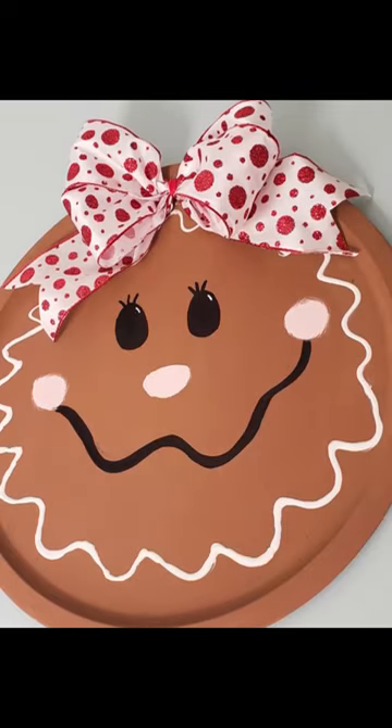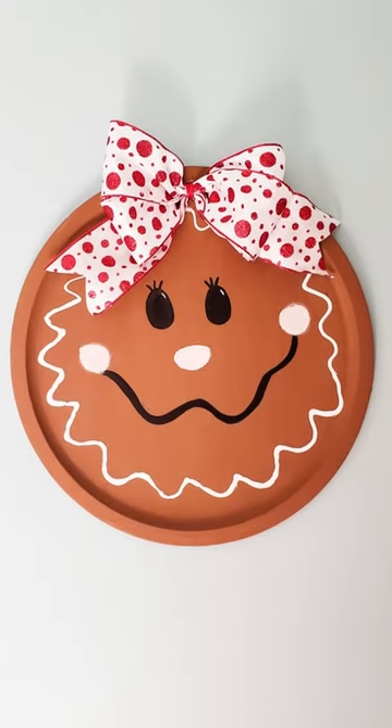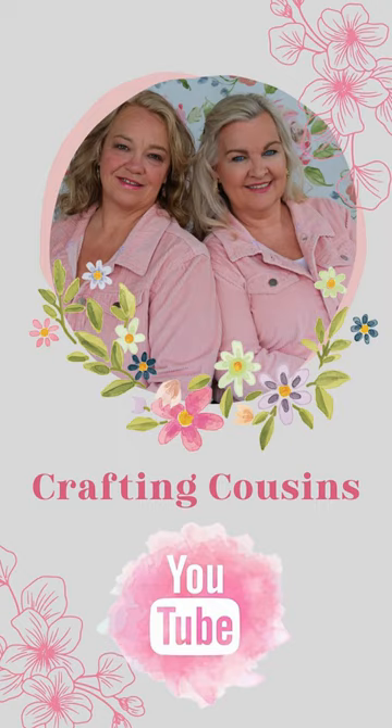If you would like more gingerbread project ideas, hop over to our channel, Crafting Cousins. Let's craft y'all!